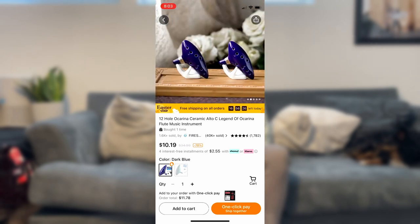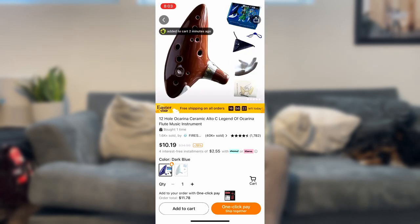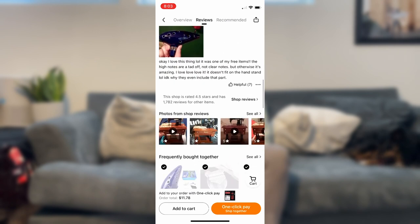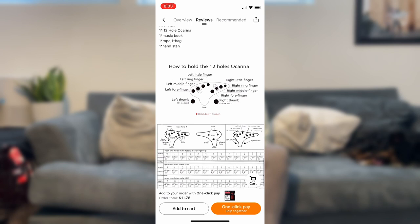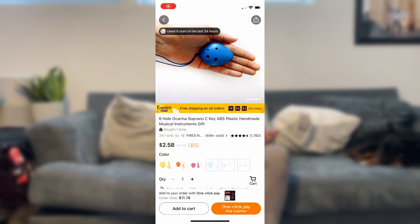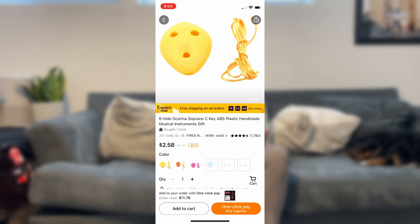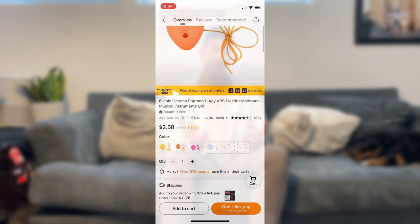I'm sure a lot of you know what an Ocarina is just because of the game Zelda — that's when I first learned about them. But they're actual real instruments. So I'm going to order a 12-hole Ocarina; it's actually a Zelda Edition one and everything. It's only about $12, so it's really cheap and it comes with accessories. I also decided to order another Ocarina — a smaller 6-hole one, and it's only like $3. So we're going to order both and compare them and see how they sound, see if they're worth it.